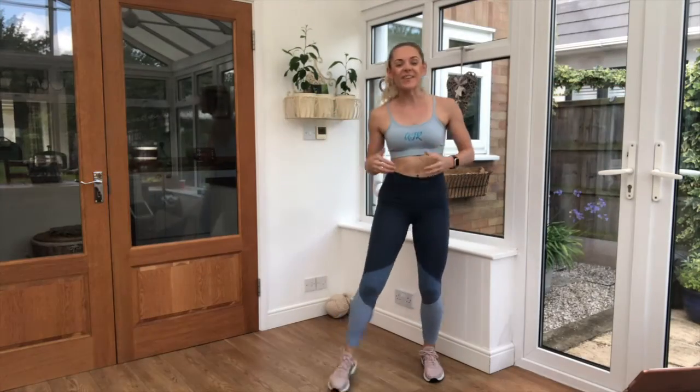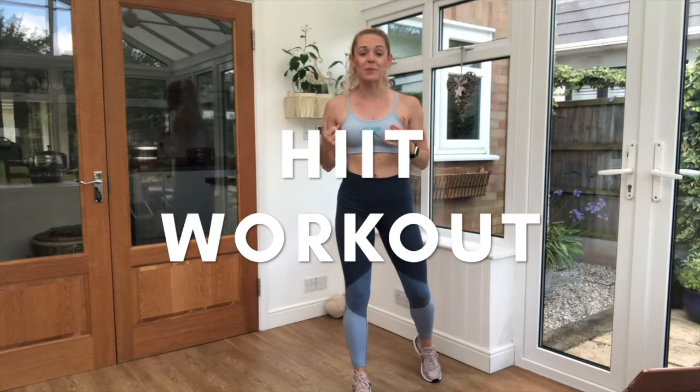Hi, I'm AJR and welcome to AJR Juniors. Today we're doing a HIIT workout. We're going to get that blood pumping, breathing right up and get ourselves nice and warm.